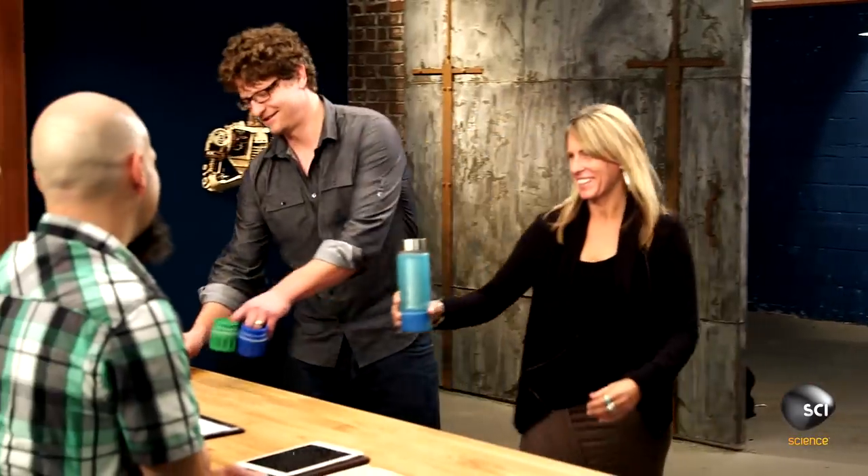Hi, how you doing? Good, how are you? Hey. What's the name of the product? Grail, as in the holy grail. It's the water filtration cup.